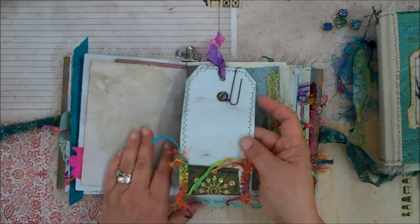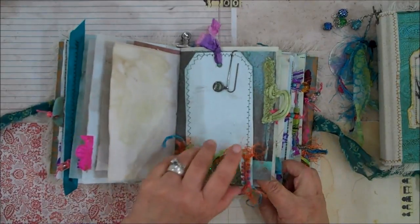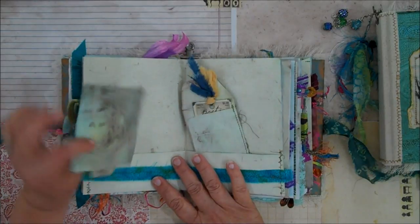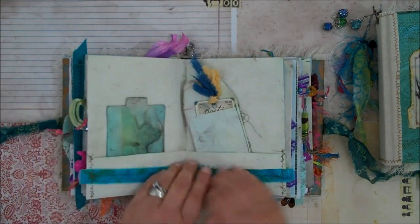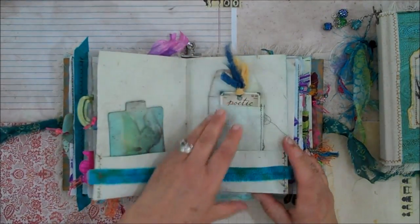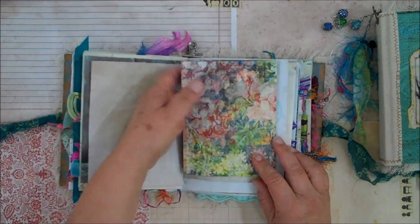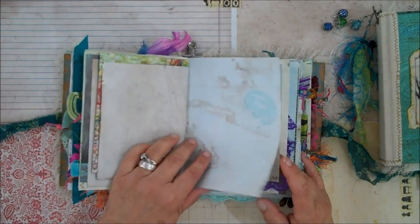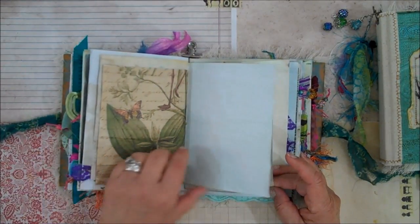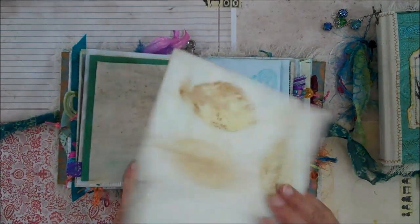I made a little tag for you. And here is some of the echo dyed papers, some more with a little tag, and this is an envelope that is also echo dyed.